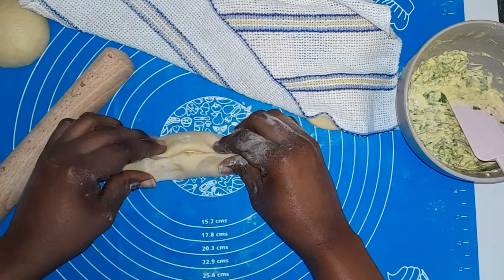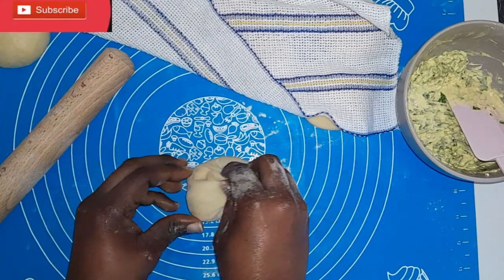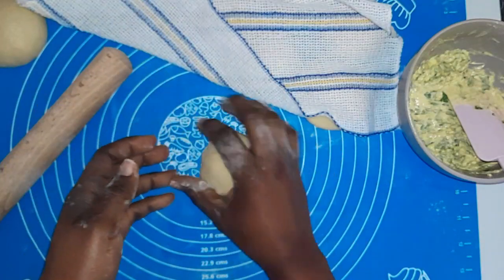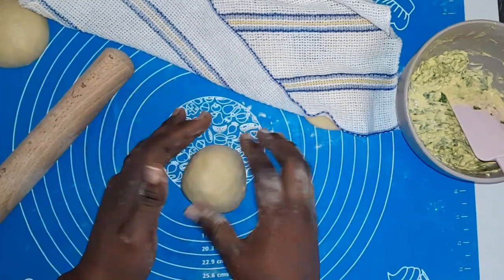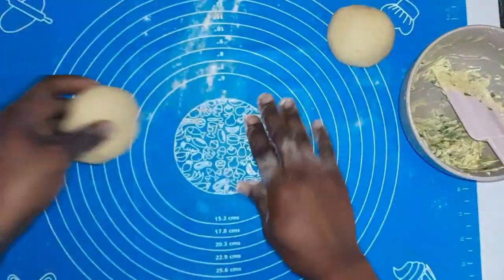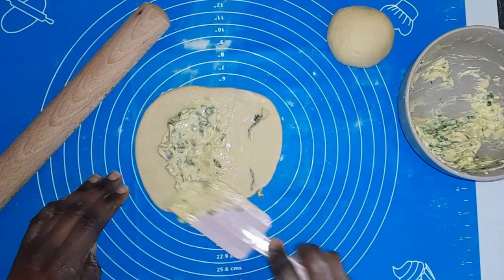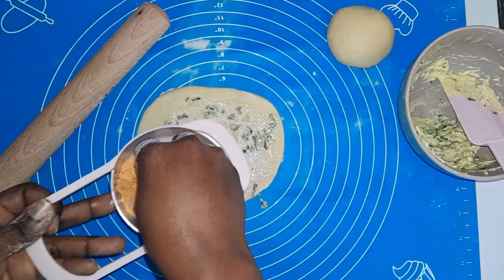After spreading the garlic mixture and cheese, I'm going to pinch and roll it all the way through, then bend the edges and join them at the middle to form a round ball. I'll smooth it as much as I can and set aside. Keep in mind this dough won't look perfectly smooth because we did not knead it — kneading has a way of smoothening your dough and giving it a more finished look, but that's fine.